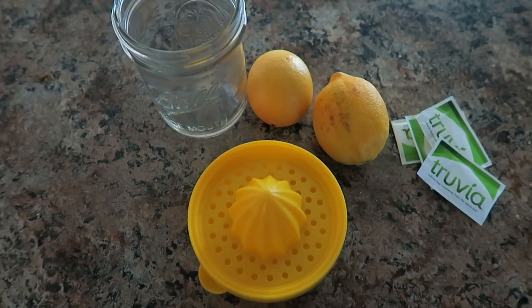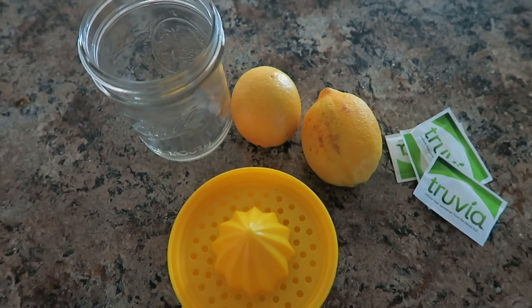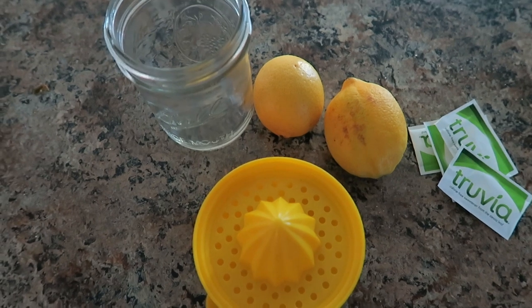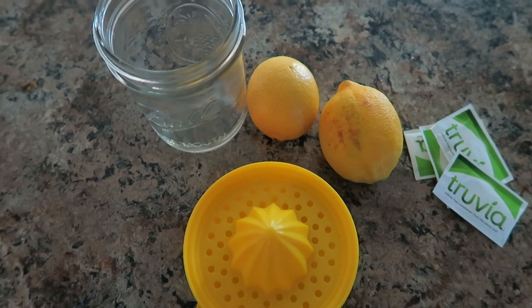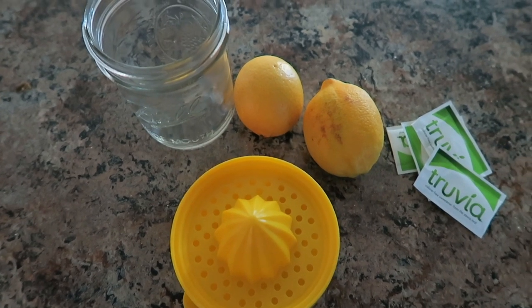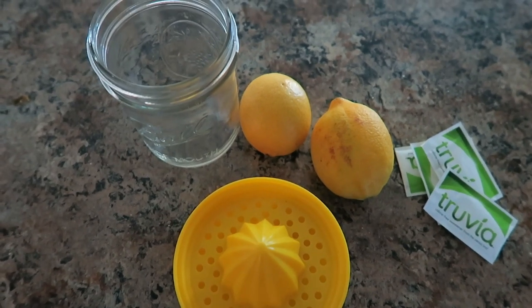I'm not eating my first meal for a couple of hours. Right now I'm just doing some work at the computer and I have my big water — I'm going to probably drink two of these before I even eat my first meal. I'm going to attempt to make my own lemonade today. I've never done this before, but I'm going to try to make it with Truvia instead of sugar. You could also use Swerve, which is erythritol, which would be okay. I'll wing it and let you know how many Truvia packets I used and if it's even good.